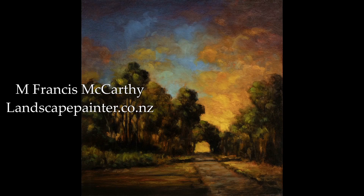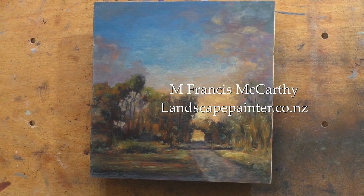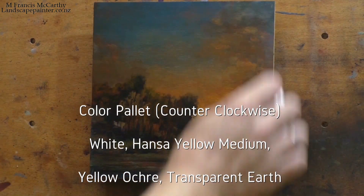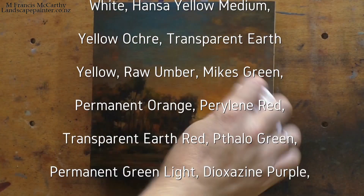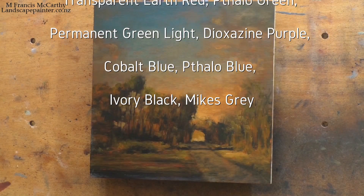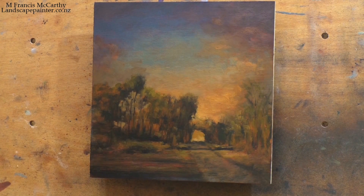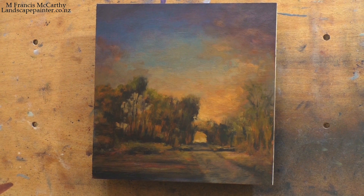Hello, and welcome to another Tonalist Landscape oil painting demonstration with your painter in residence, M. Francis McCarthy. A little bit of a bonus today because I have some extra time. I was a little ahead last night and got my past masters out. I've had this redo sitting in the folder, and it's called Dawn Path.